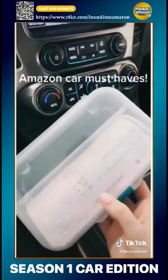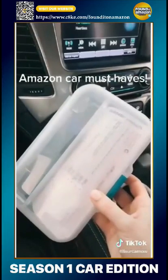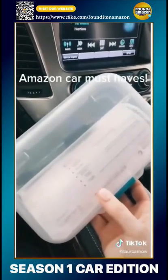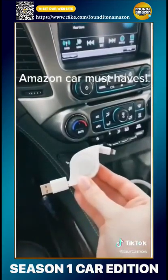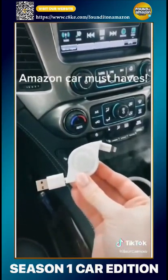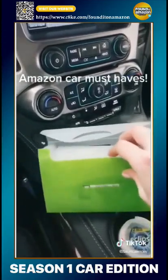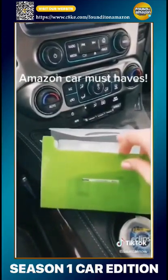This organizer is where I keep bank deposits and pens. I also have one of these in my glove box where I keep an emergency $20, insurance cards and whatnot. Another favorite is this retractable car charger. This small accordion folder is where I keep coupons, receipts, and donation slips.